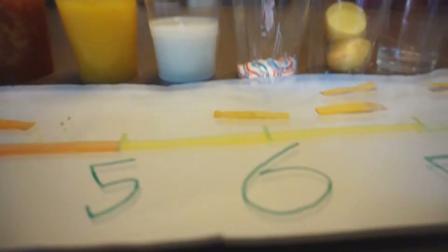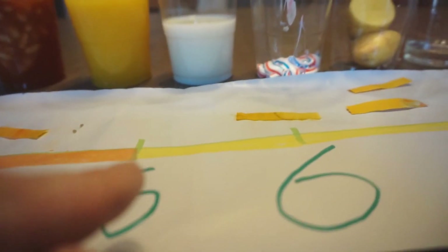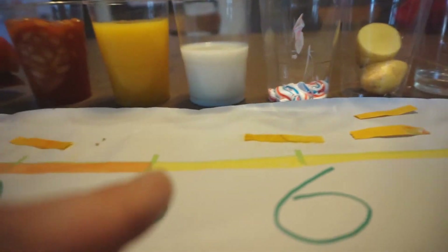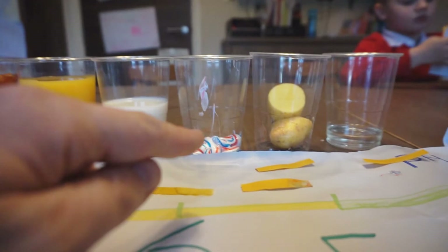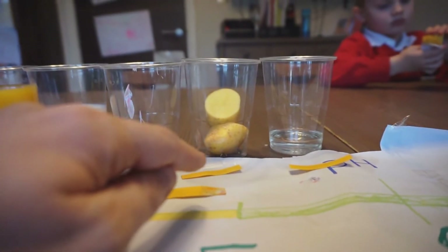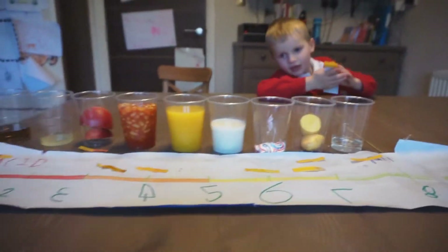Everything over here is acidic — it's all got acid. So that's sulphuric acid, that's the most acidic. Lemon juice has got lots of acid, apples have got some acid, beans have got less, orange juice is less, and milk hardly has any acid at all — it's just yellow. Red has acid. But toothpaste doesn't have acid, potatoes don't have acid, and petrol doesn't have acid. So that's all of the things.